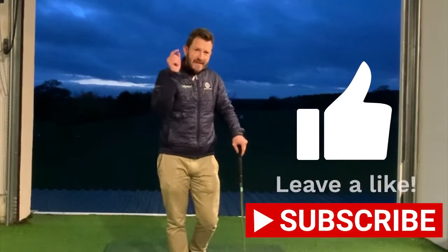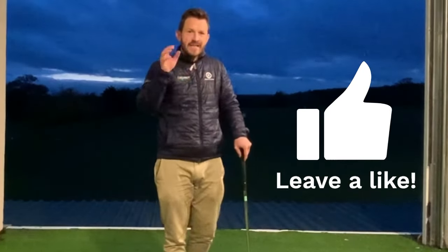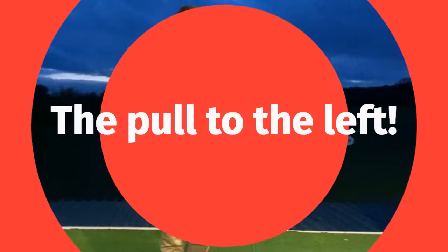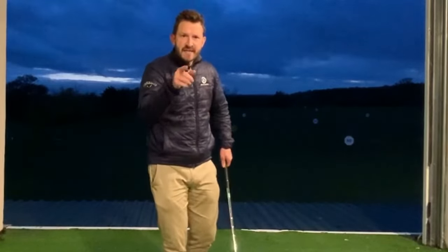Remember to subscribe and hit that like button after you watch this video. Here's another great tip for golfers — this one will help if you suffer from a big pull to the left, or for a right-handed golfer, a bit of a shank.